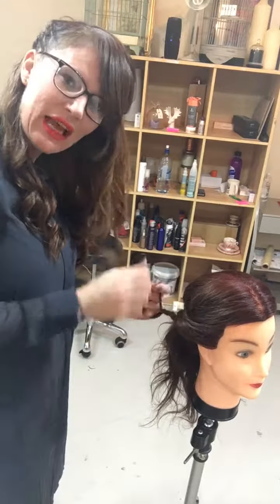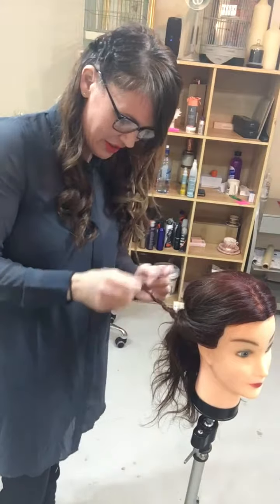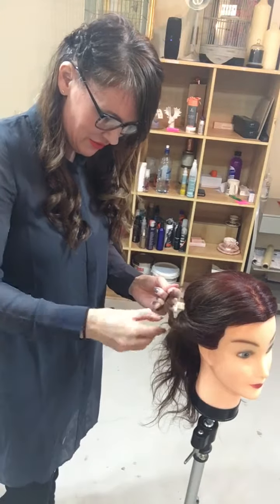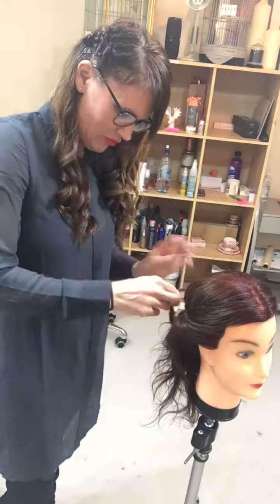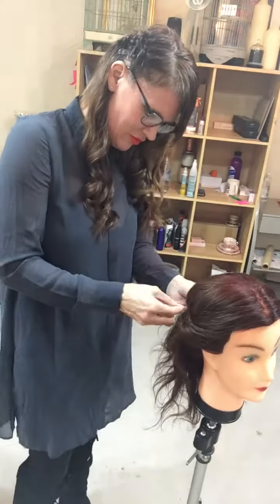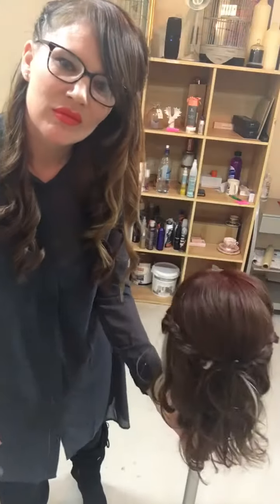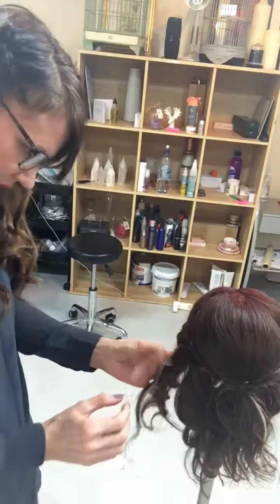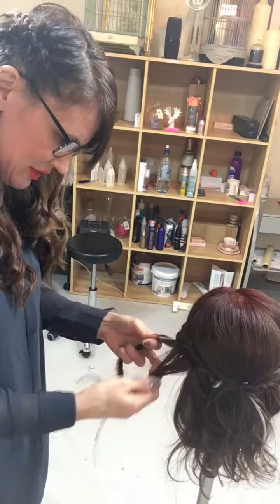The tighter you twist it to start with, the more coil you're going to get — that's neither right nor wrong, it's just a case of how much texture you want. Just coming around for the last side there, picking up a piece about two fingers wide.